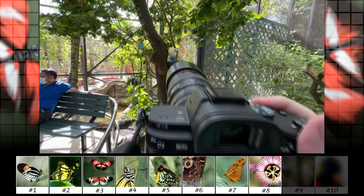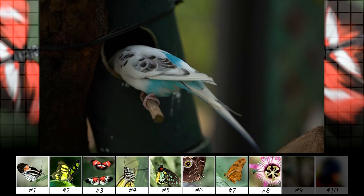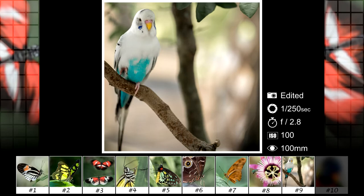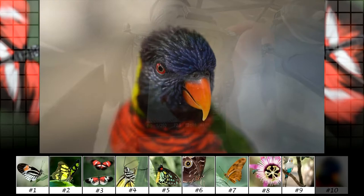This white bird stayed around me for a couple of photographs before it flew away. These parrots were really hard to photograph — they didn't want to stay still and I couldn't even get a good video of them.